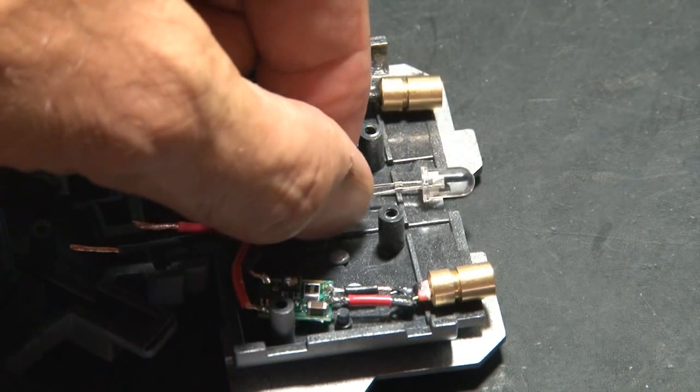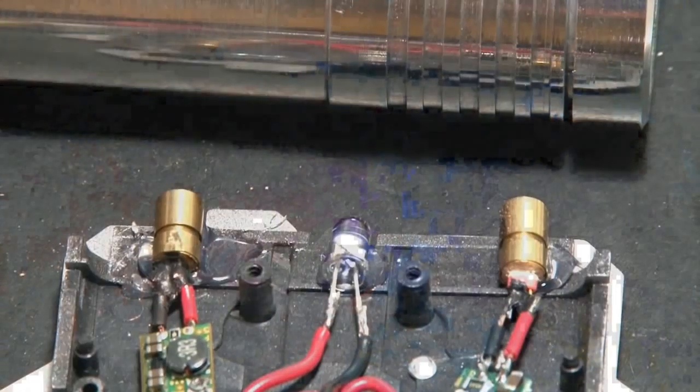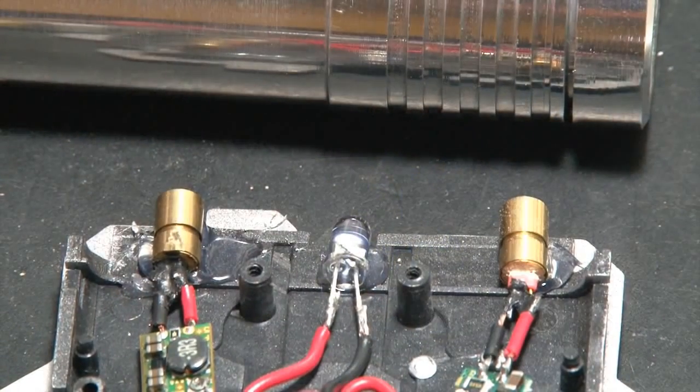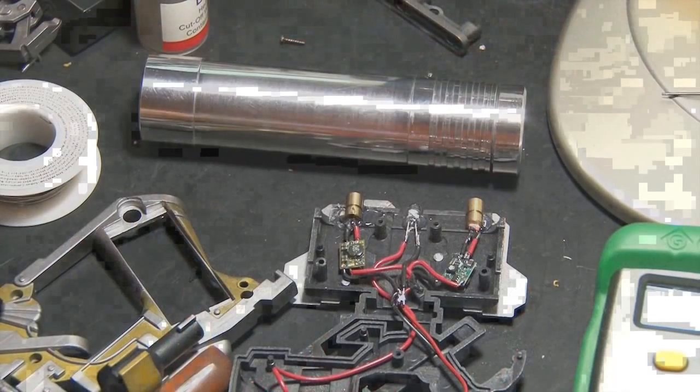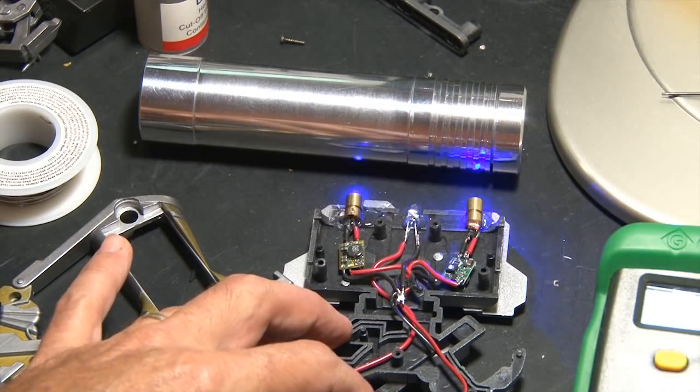I'm going to replace that center green LED with a high-power blue LED. The lasers and drivers will be mounted on the outside end where the original green LEDs were, and a blue LED will be mounted in the center. Testing under low power shows the diodes are working and aimed.